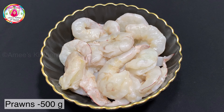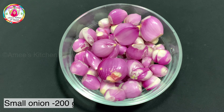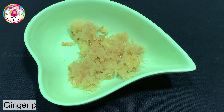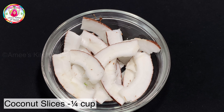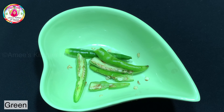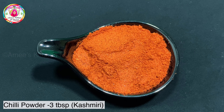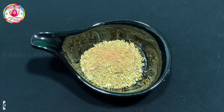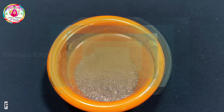Now I'm going to make a Tawa Fry. I'm going to add 200 grams of prawns, 1 tablespoon of pepper, 3 cloves, and some corn. Then add 3 tablespoons of masala and 1 teaspoon of masala. Add 3 tablespoons of pepper powder.